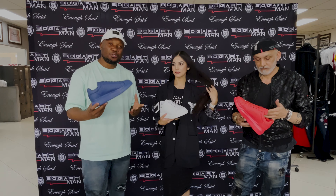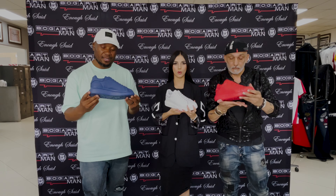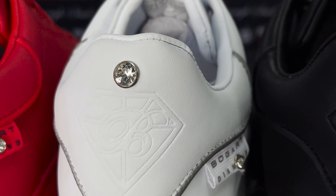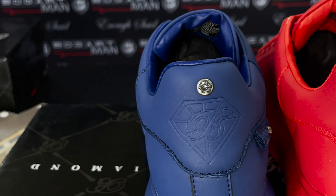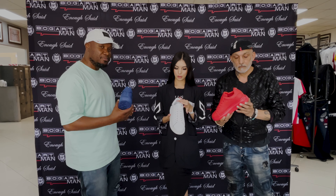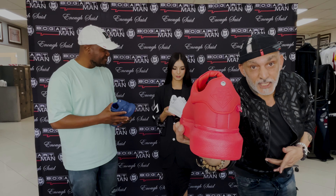So guys, what we're presenting to you today is the Bogart Man Diamond Collection sneaker. That comes with an embossed and debossed detail at the back of the heel tab over there. What's unique about this logo is that it's got the Bogart logo icon — the logo mark inside the diamond shape — to make up the logo for the collection. Check it out.